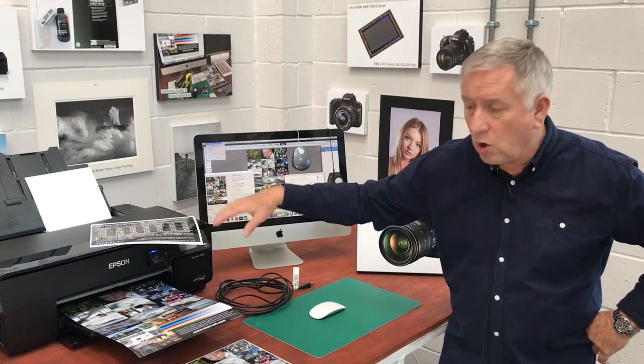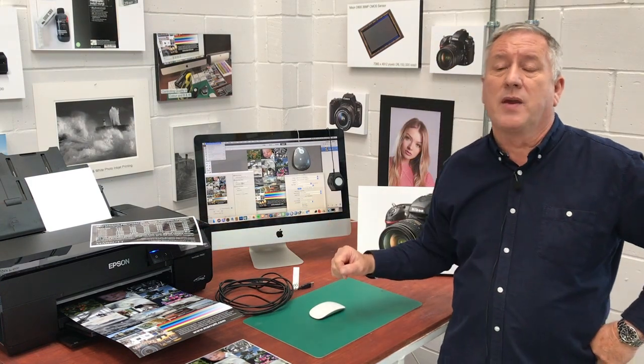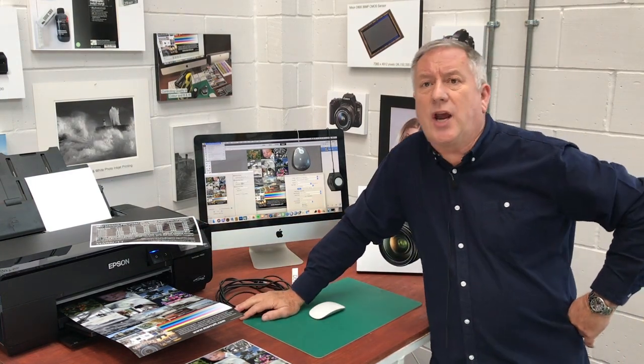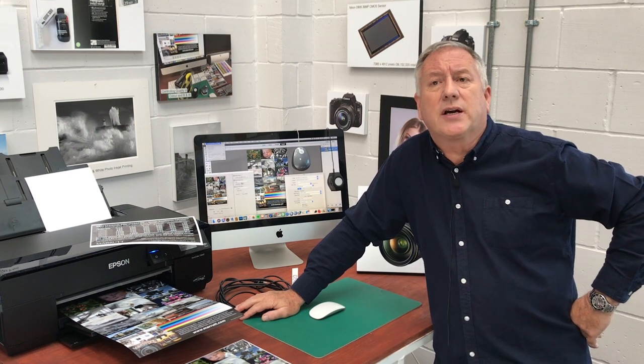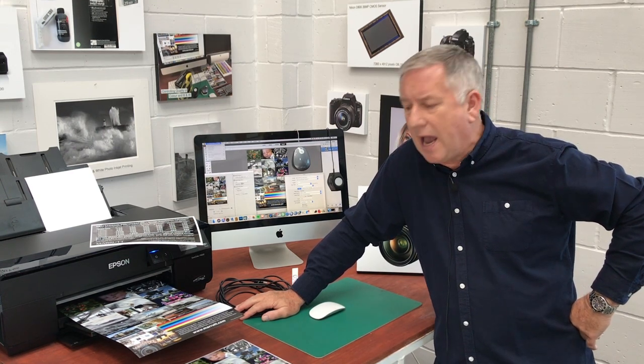If not, you've got to go back and revisit your printer driver. Step three: you need to check that your current custom printer profile is giving you good, accurate colour.